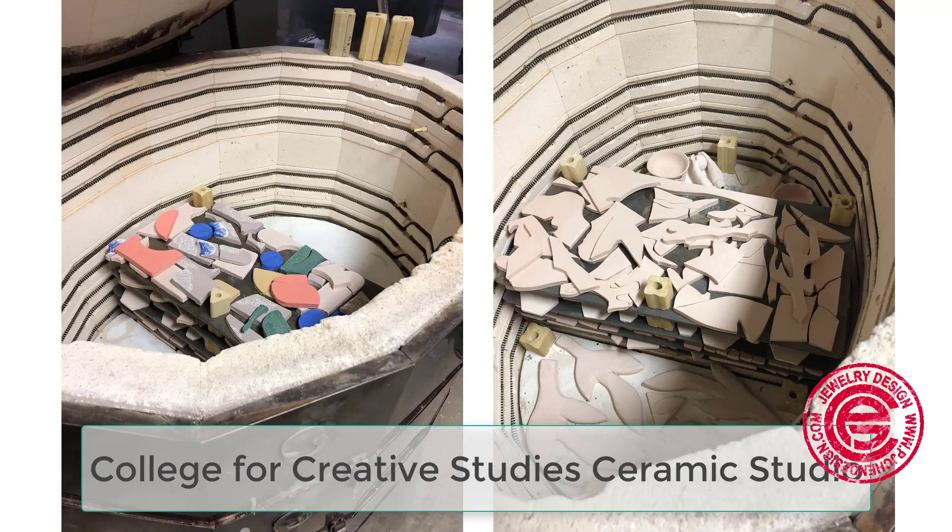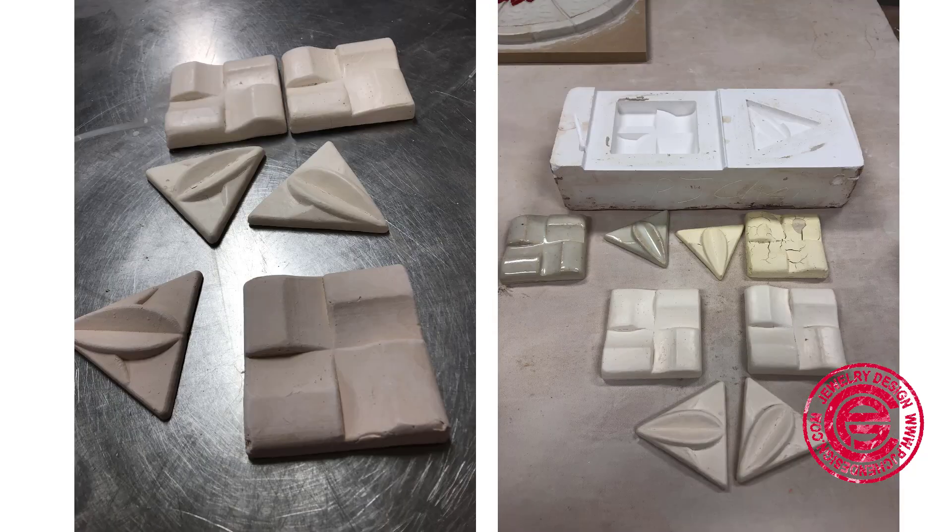This is the kiln at the College for Creative Studies. My piece was on the bottom, but I just want to show you how they were arranged in the kiln. And this is the final piece. As you can see, I have a couple that have cracking because I was using the wrong glaze on top.